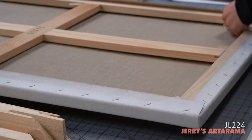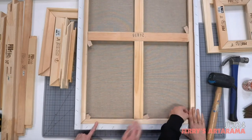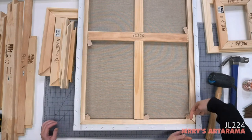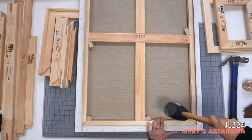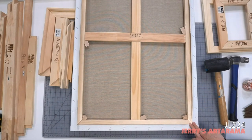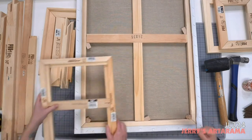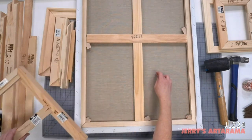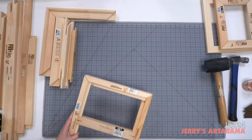As you knock the keys in, the space between your corners gets wider, and your cross brace won't quite touch either because it's been keyed out. When you do that, you're making your frame bigger, which makes your canvas tighter. So if you have a saggy canvas, keying out is what pulls it tight. These are important — don't throw them away.